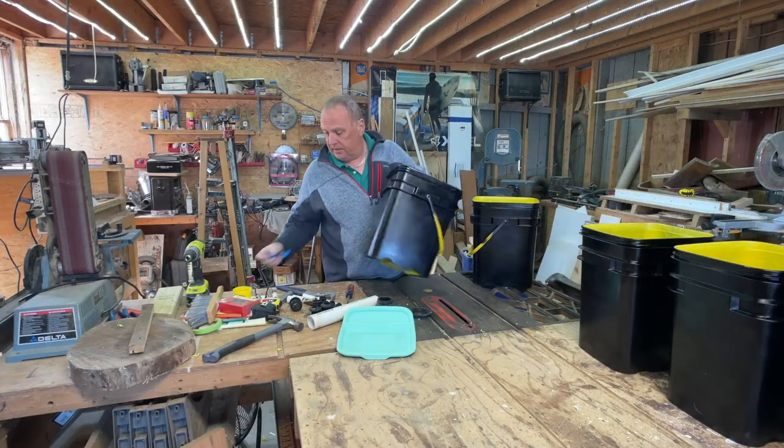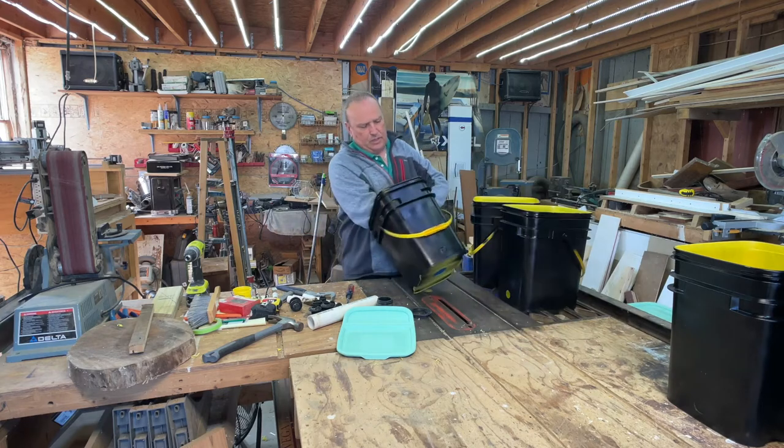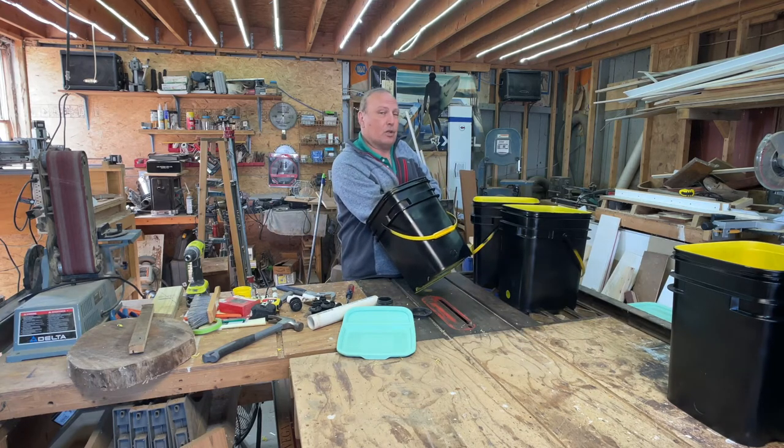All painted, good to go. That should take care of the algae. Let's assemble it, install it, and see how it works.